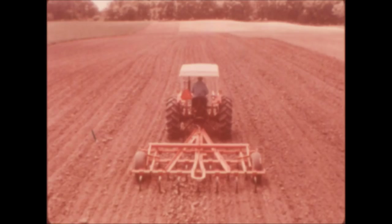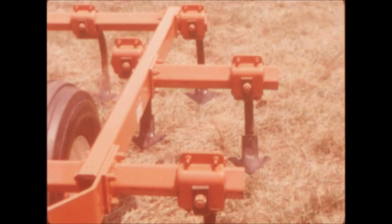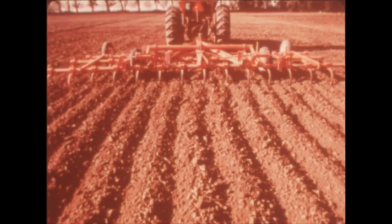The Model 1200 keeps your investment low for smaller acreages. It's available for three-point hitch or pull-type operation. The base unit is 10 and a half feet, expandable in one-foot increments to 13 and a half feet. There are manually folded models from 13 and a half to 16 and a half feet, and hydraulically folded sizes from 16 and a half to 21 and a half feet.